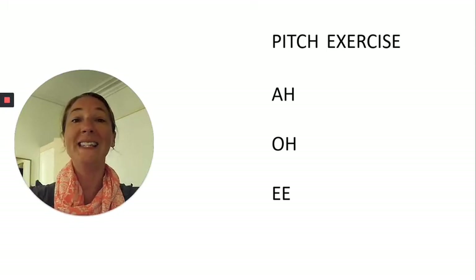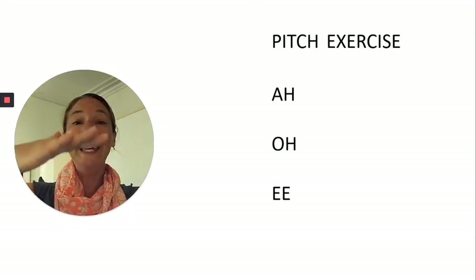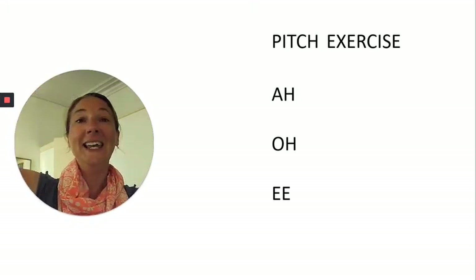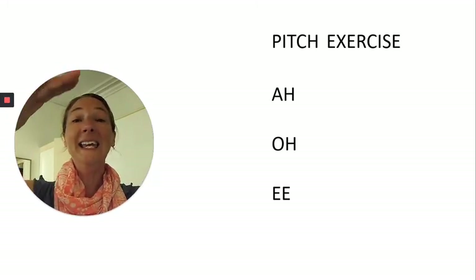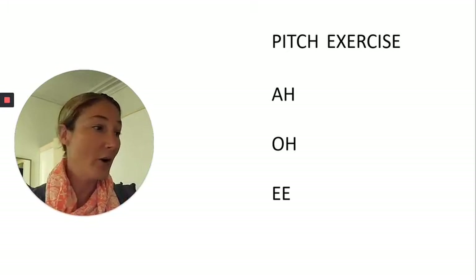E — gliding up and back down. Take a breath at the top. E. And let's do one more. E — breath at the top. E. Good. Grab a sip of water and we'll move along.